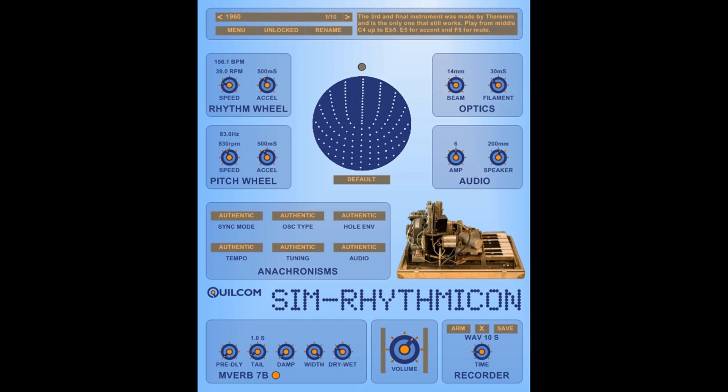The amplifier uses vacuum tubes — valves — which are known to create a certain amount of asymmetrical saturation. With the amp control, you can go from very low level up to about 6, and beyond 6 you start to get distortion introduced. As you may have noticed, it goes up to 11 of course. I could find no information about the loudspeakers originally used, but speakers from that period — the 30s — weren't particularly good quality. So the speaker knob is a macro that simulates the effect of going from a small loudspeaker to a large one.